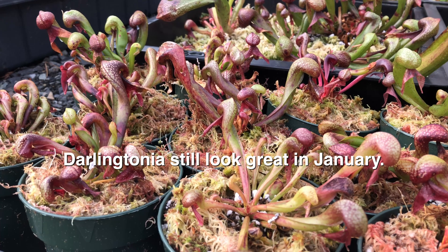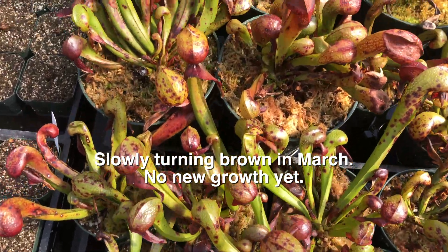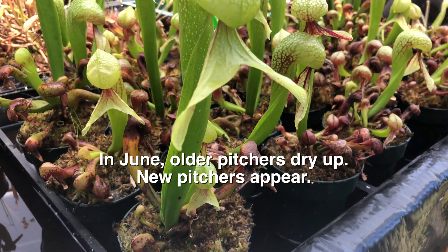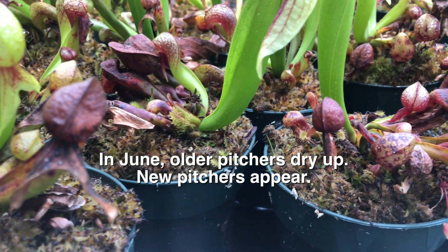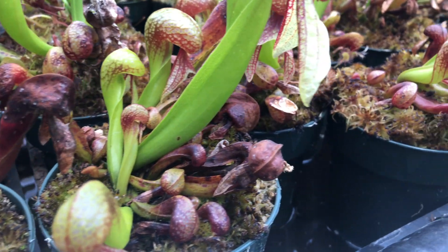With Darlingtonia, however, we recommend trimming last year's pitchers in late June or early July after new growth occurs. We do this because Darlingtonia grows slower than Sarracenia and they are typically grown in slightly shaded conditions depending on one's climate. Keeping the older leaves on a bit longer will give these plants a boost in growth.